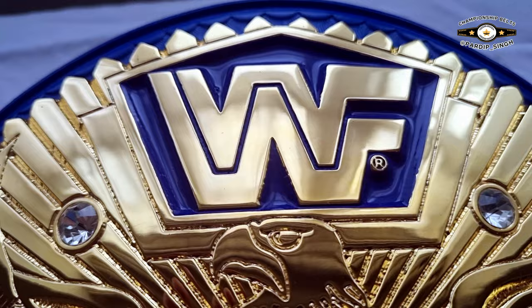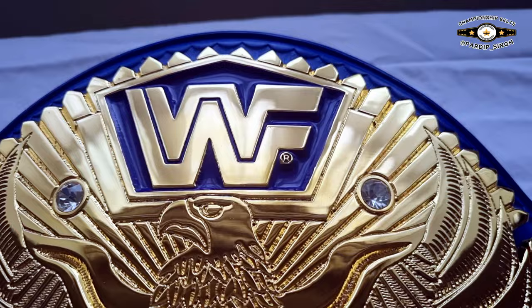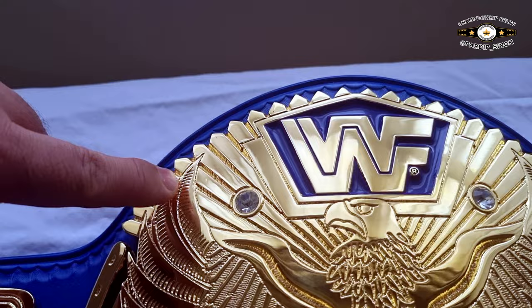We've got the WWF block logo prominent in the middle and we have the sunburst patterns coming out from the center of the eagle. To the side of the plates — there are a lot of bootleggers, obviously this is a bootleg — but a lot of the art is incorrect. In this case the sunburst patterns come out from the center of the eagle, but in other arts you see the sunburst patterns coming out sort of in different directions.